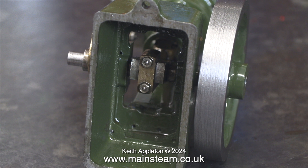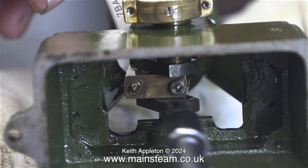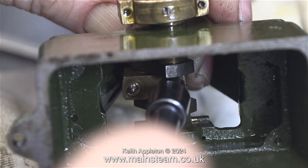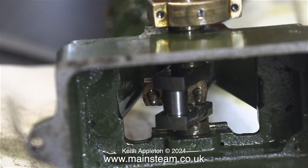First of all, you need to make sure that the big end brass is a perfect fit on the crankpin. To do this, I remove the two nuts underneath it so I can remove half of the big end brass. As can clearly be seen in the image on screen, the crankpin is in very good condition — no sign of any scoring. That's a good sign.